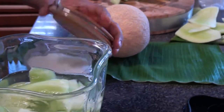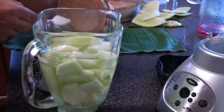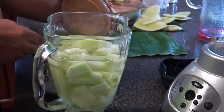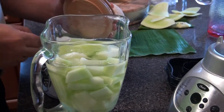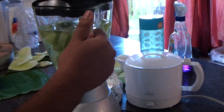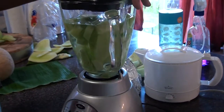We're going to add some sugar. You could put as much or as little sugar as you want. I know there are juices out there that contain so much sugar. So this hydrates the body, it curbs hypertension, it nourishes the skin, it improves overall eye health, it boosts the immune system, and prevents and treats diabetes. It's also recommended for pregnant women.